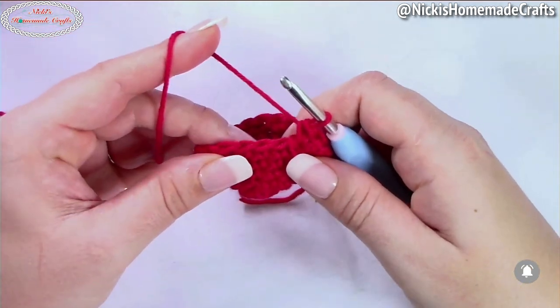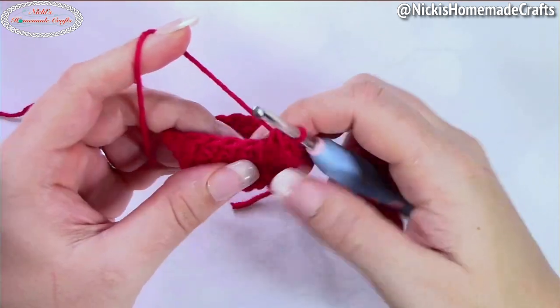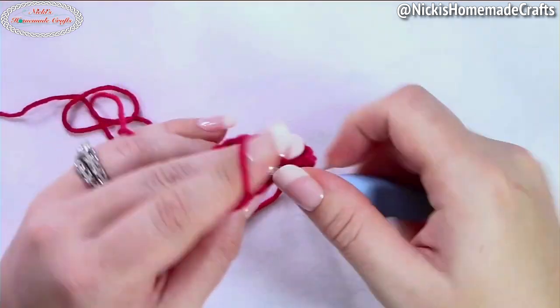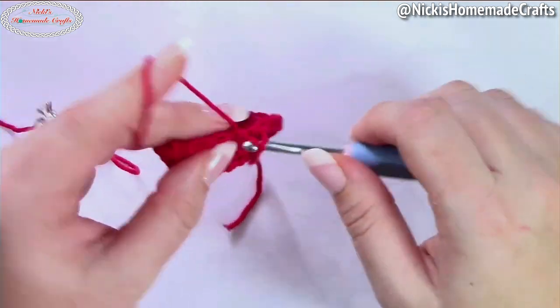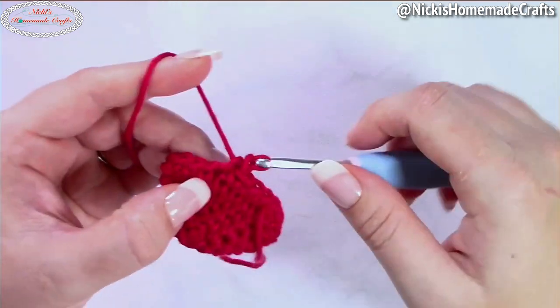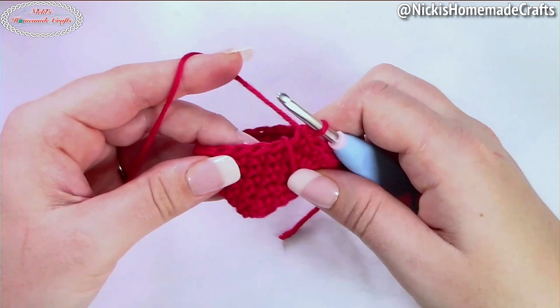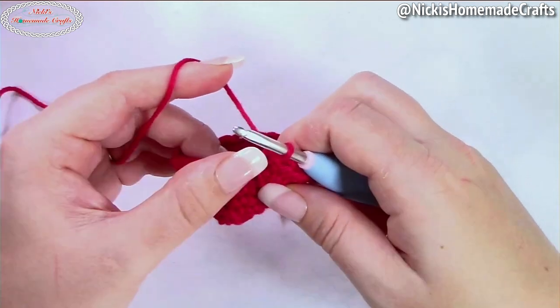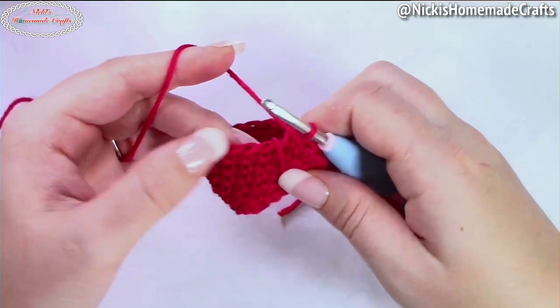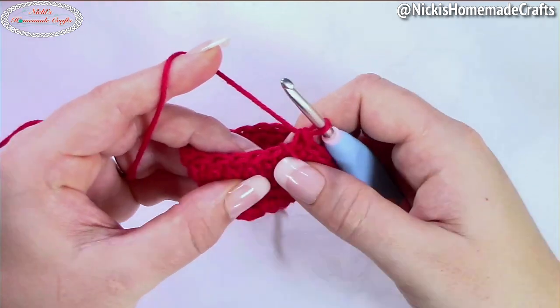Once you're done with all the increasing rounds — whether it's a small, medium, or large strawberry — you're now going to do one round of just single crochet stitches, one per stitch. The following rounds will be pretty much the same regardless of the size; the only difference is the amount of stitches per round, but the repeat is the same.